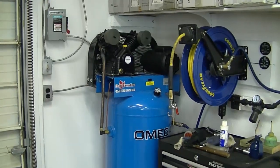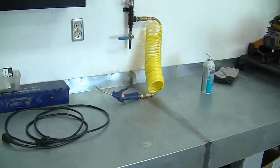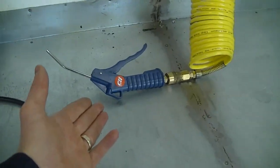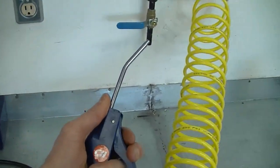You guys have seen my system before — it's a 60-gallon compressor and my shop is plumbed for the air, as you can see here, which you've seen in previous videos. I have a few connectors like this in the shop, and here's another air gun. So like I said, most of the time this is what I end up using when doing small engine repair.